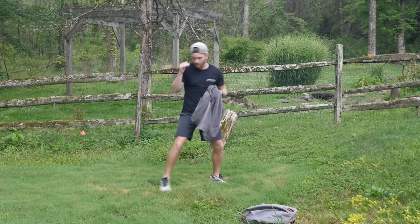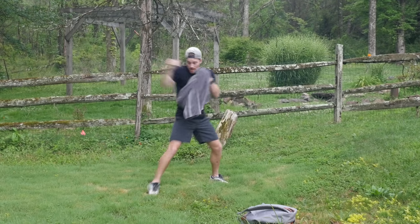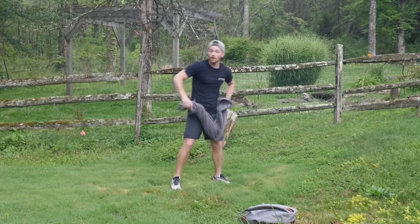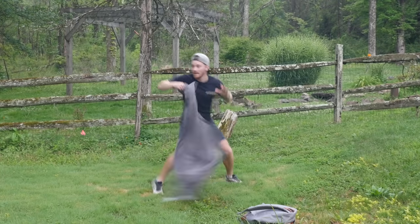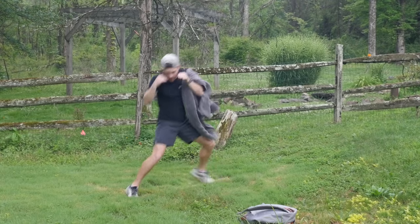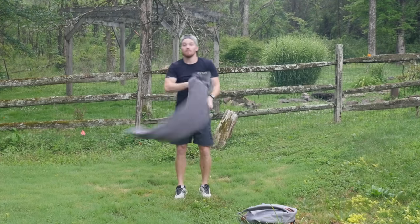Stepping forward like I would on the jab — bang — whipping it out, staying loose, then tensing up at the point of impact so it's a hard impact. I've got the tight forearm, tightened lat, and then I pull it right back, syncing up the hand and the foot. Do a couple times without the towel as well.